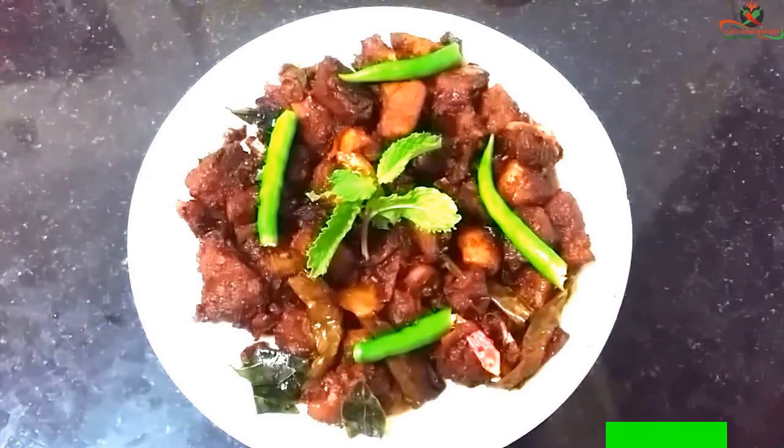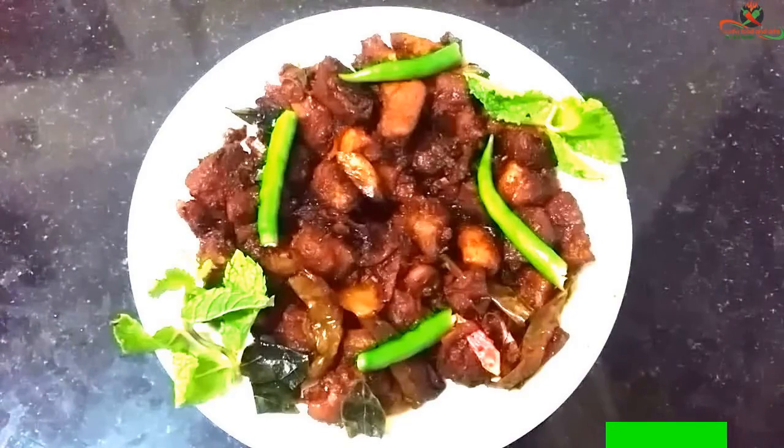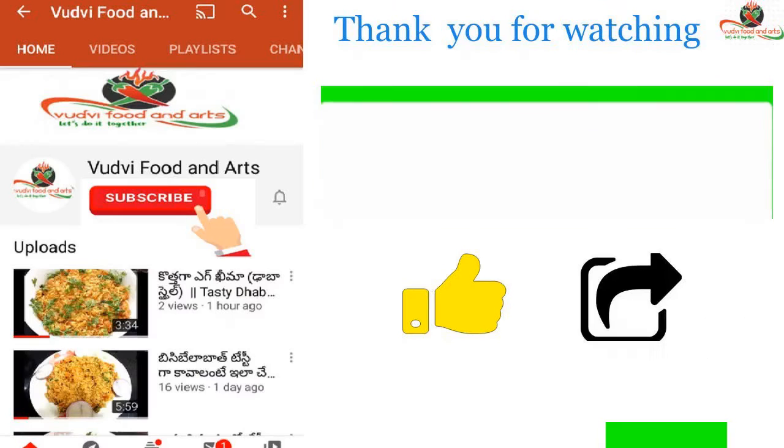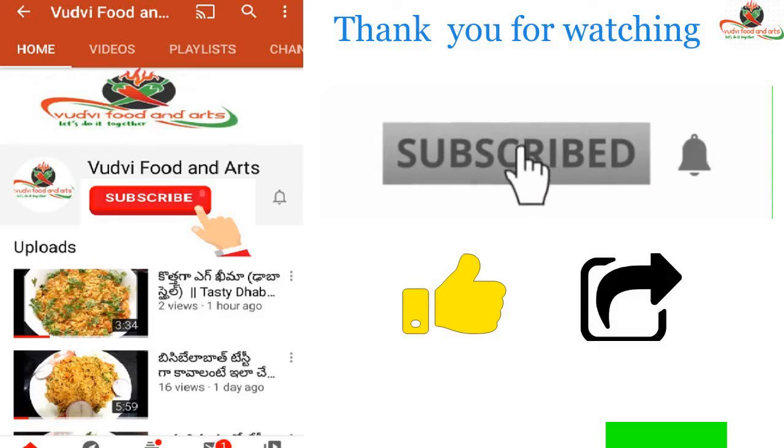After serving in a bowl, this special recipe of simple and tasty mutton fry is ready. If you enjoyed this video, please like and share it.